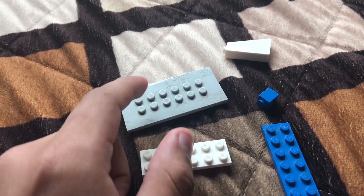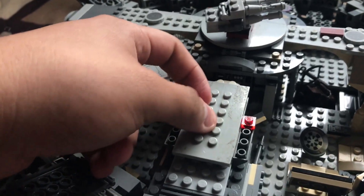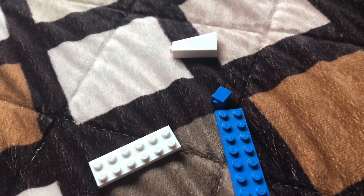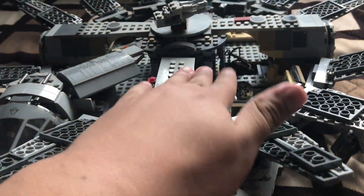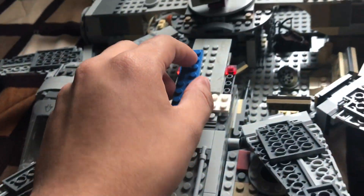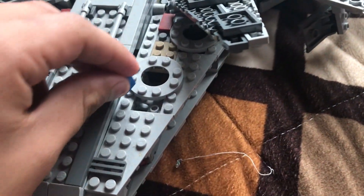Now take this flat piece and put it in the back. Alright, good. And then lastly, these four remaining pieces. To get this exact same look, put this white piece here, then put this blue piece here, then put this other white piece there, and then put this blue piece over here.